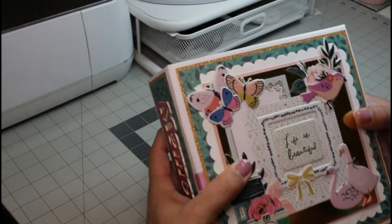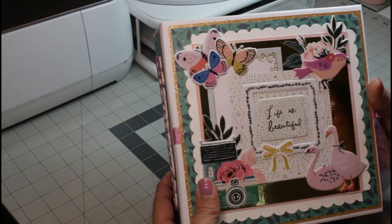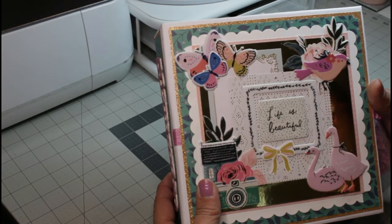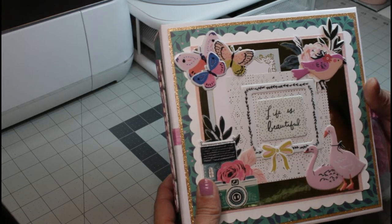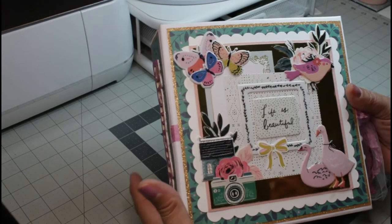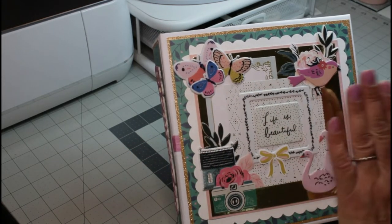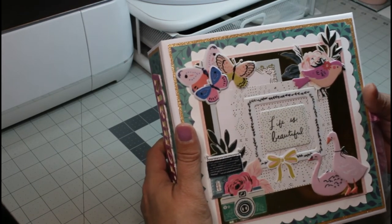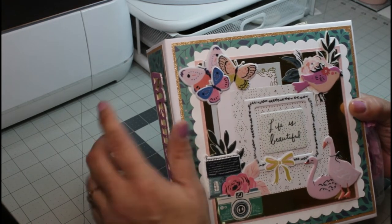So first, here is the cover. Again, it is an eight by eight mini album. I didn't use just one collection — I used all of her collections because if you know Maggie Holmes, all of her collections kind of go together; they all have the same feel. So I was able to use a lot, which was great, and I tried to put as much as I could into this mini album. I absolutely love this.